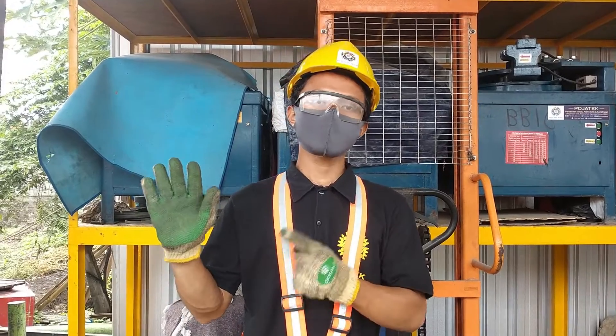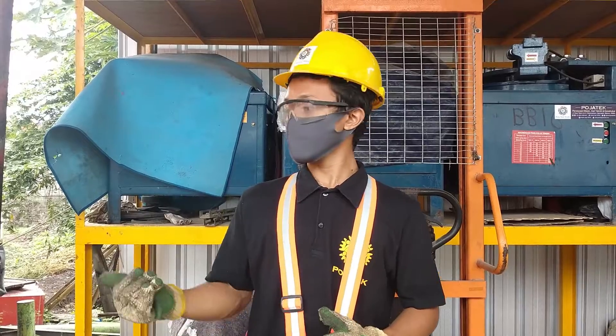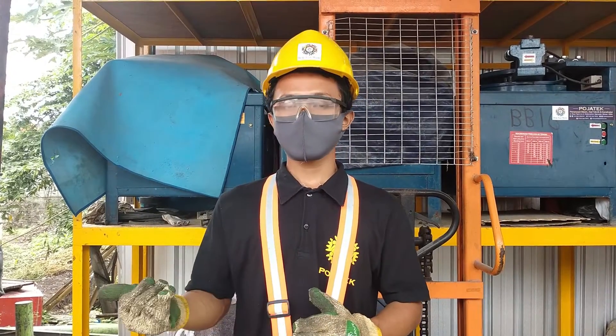Kita lanjut ke sarung tangan. Sarung tangan ini berfungsi untuk meredam getaran yang dihasilkan oleh mesin power trowel.